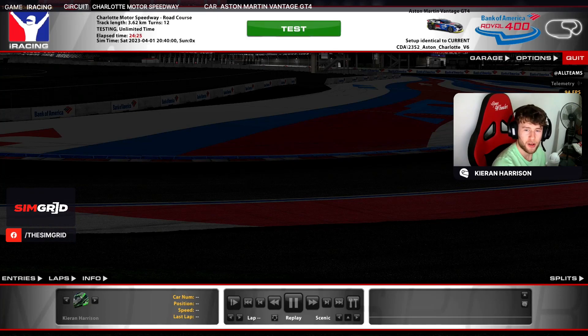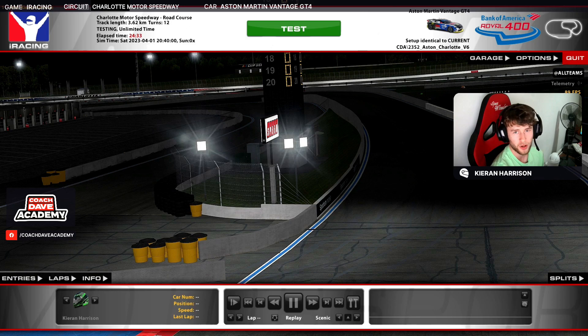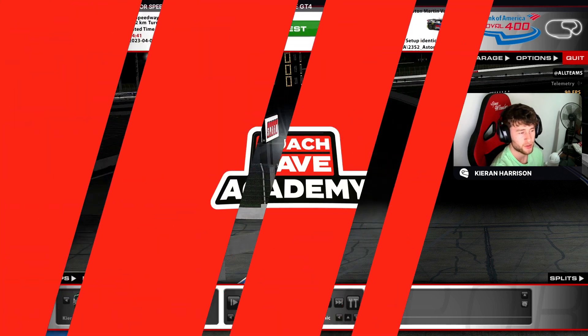Hello and welcome to another Coach Dave Academy lap guide. I'm Kieran Harrison and this is the first lap guide I'm doing for the new season. This week we're in the Aston Martin GT4 for week one at Charlotte Motor Speedway. We're on the Roval but with the fast chicane on the back straight. So without further ado, let's just get started.